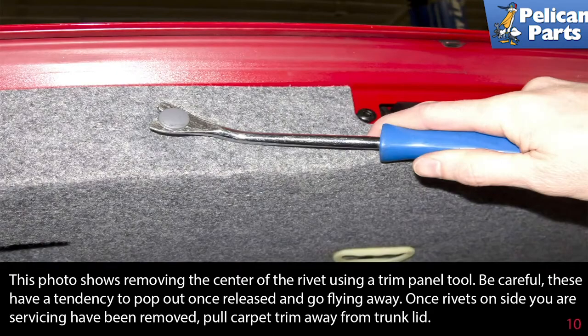This photo shows removing the center of the rivet using a trim panel tool. Be careful — these have a tendency to pop out once released and go flying. Once the rivets on the side you are servicing have been removed, pull the carpet trim away from the trunk lid.